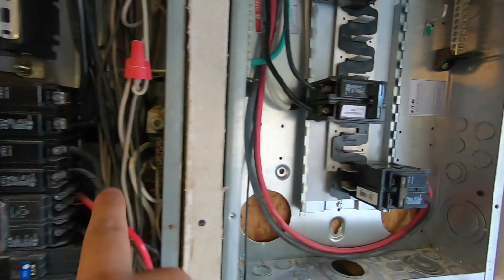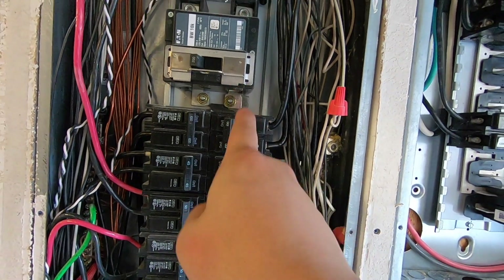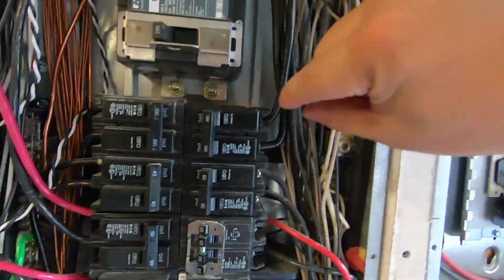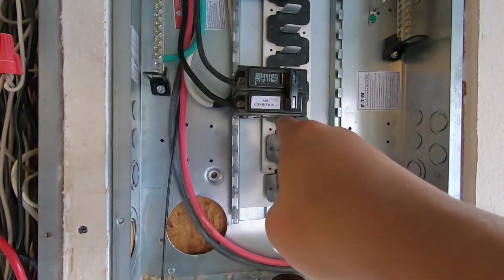I also have the air conditioner for one of my condensers on this panel now because I had to make room in the main panel. I simply took the cables that were there, redirected them through the hole, and moved them down here — using the same breaker as before.